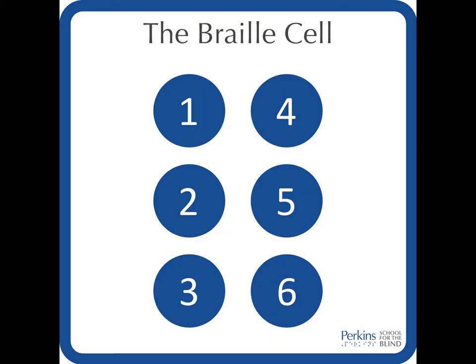Here is a picture of the Braille cell and where the corresponding dots line up within it. On the Brailler, the keys are technically backwards because the Braille cell was created before the Brailler, and so the numbers came from the cell itself and had to be translated to work the same way on the Brailler.